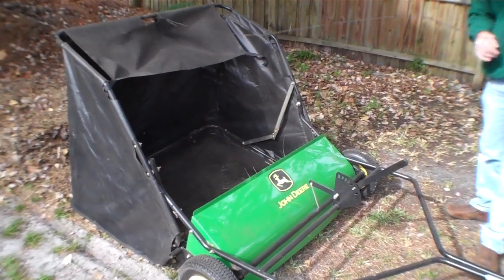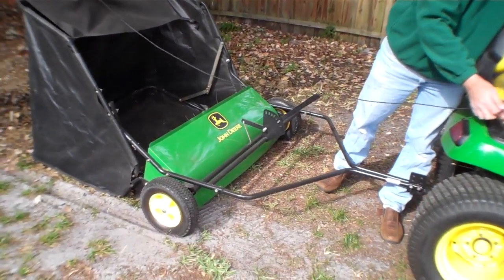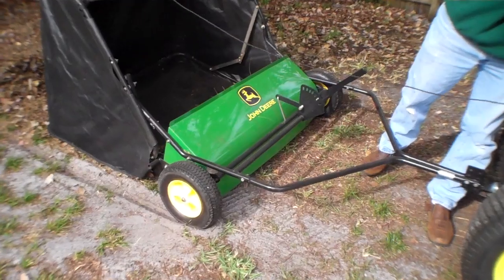And you're off to go for round two. The 42-inch John Deere sweeper.